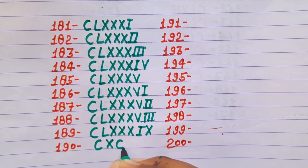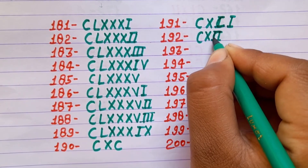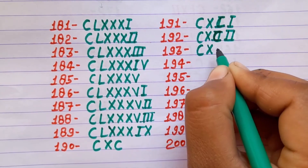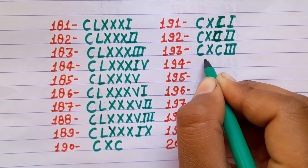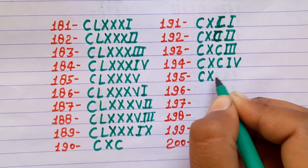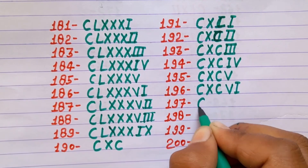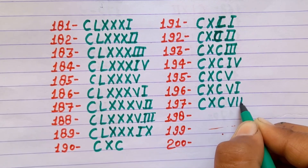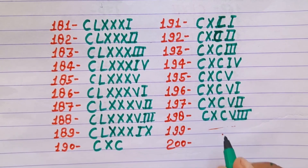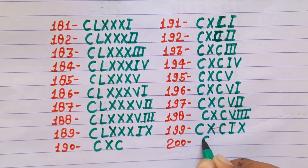190 CXC, 191 CXCI, 192 CXCII, 193 CXCIII, 194 CXCIV, 195 CXCV, 196 CXCVI, 197 CXCVII, 198 CXCVIII, 199 CXCIX, 200 CC.